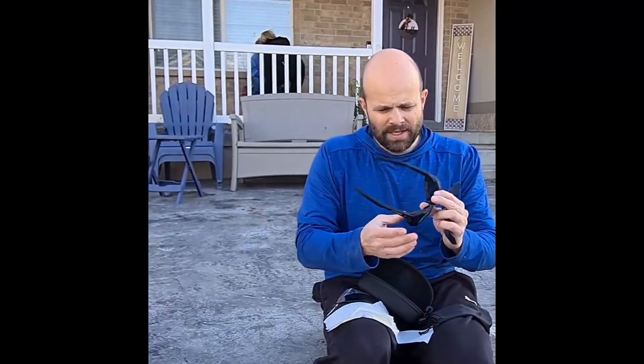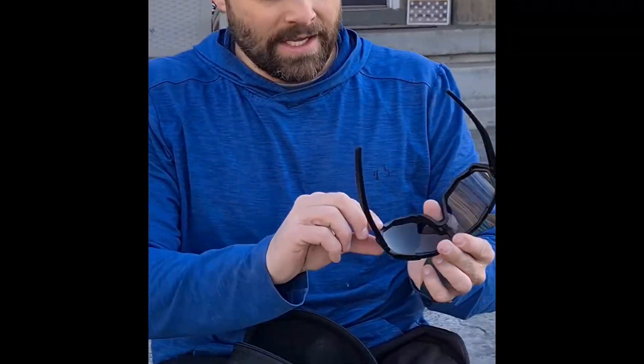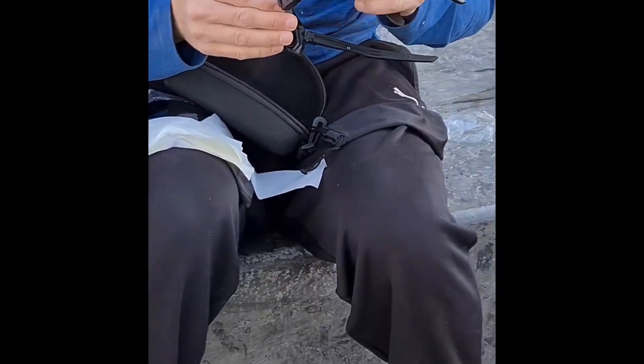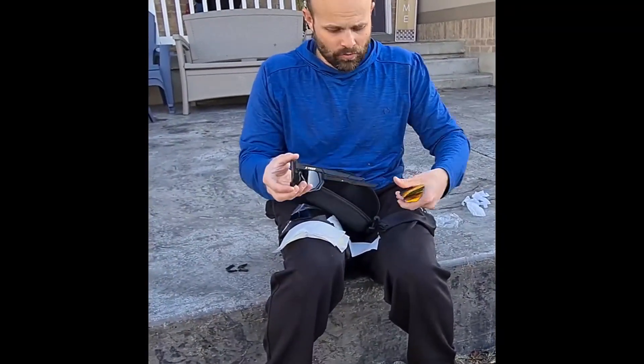I really like them. I switched one lens already, and to do that you just have to unclick this little part on the inside, and then pop it off on these little edges. They're snug in there, which is good — it takes a little bit to get them off, but they hold really well.